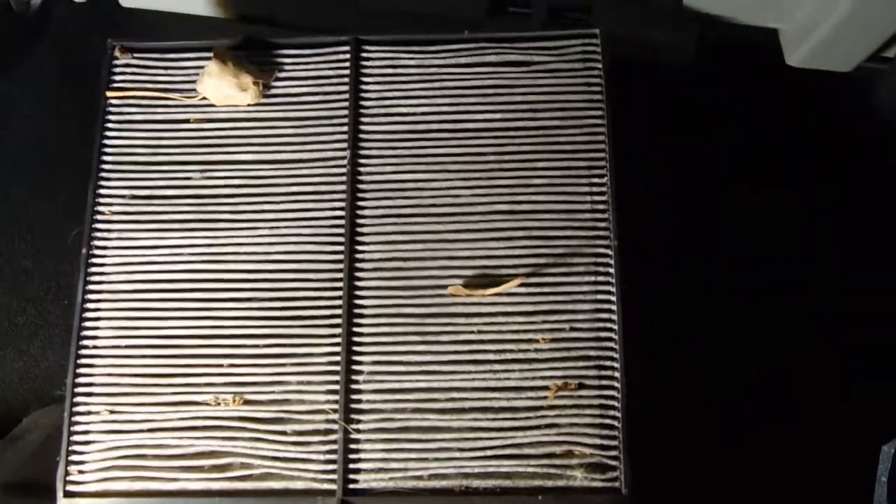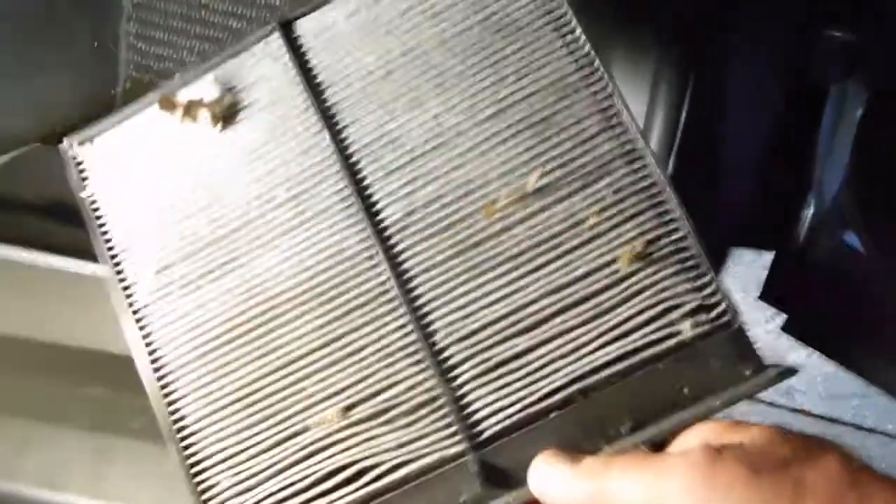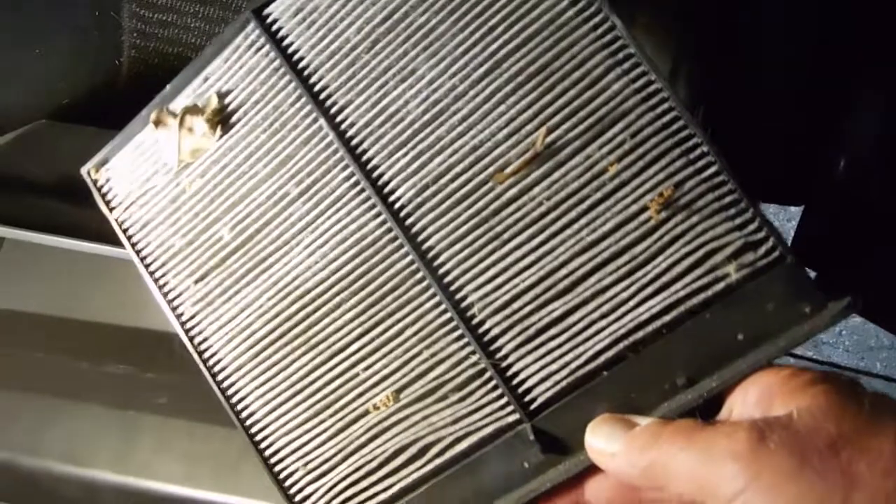You can see this one does need to be changed. It's been in about a year and you can see there's dirt and debris. This was a charcoal filter, so that gives it some of the dark color, but there's also debris in it, so it definitely needs changed.